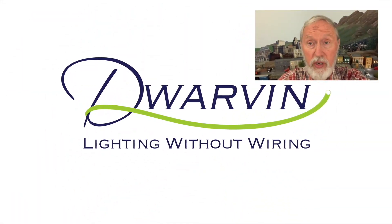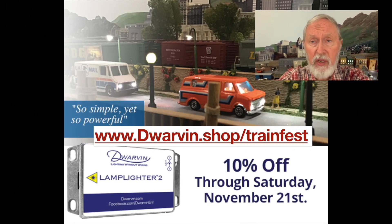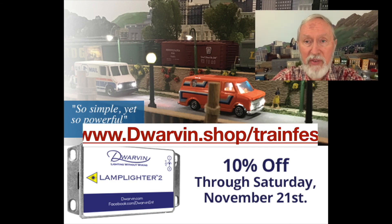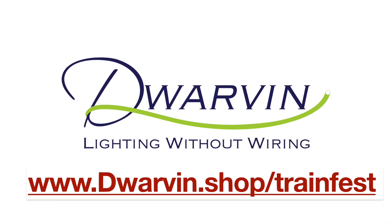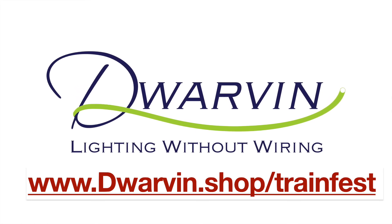Thank you to all you TrainFest visitors. As a special thank you, we'd like to offer you a 10% discount for the next week so that you can enjoy lighting without wiring from Dwarven Enterprises. Enjoy the rest of the program. Go to Dwarven — that's D-W-A-R-V-I-N dot shop slash TrainFest, all one word. Thank you.